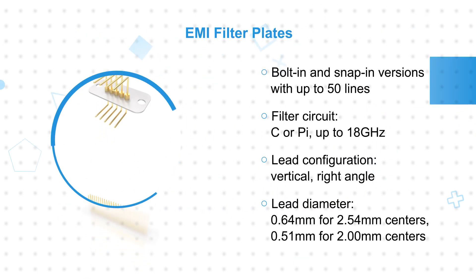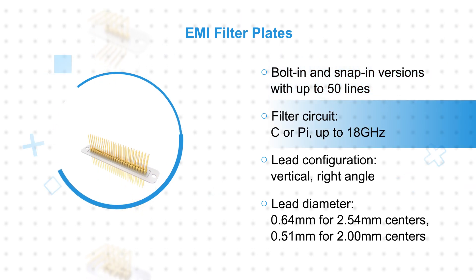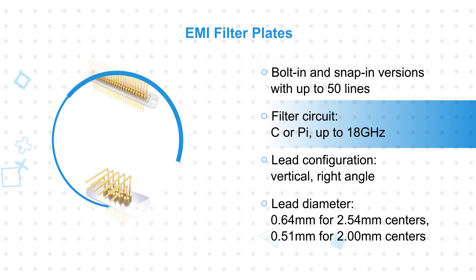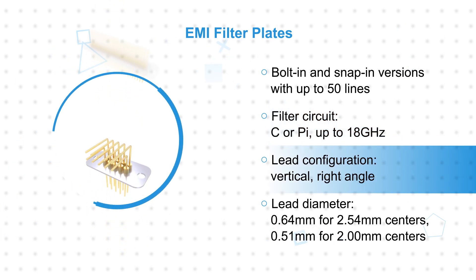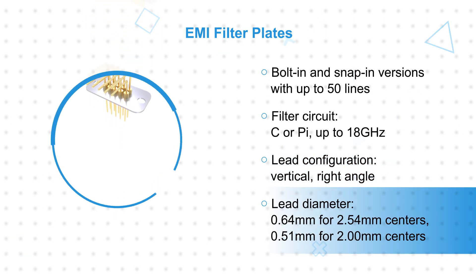EMI filter plates are offered in bolt-in and snap-in variants that provide filtered signal lines between system modules, reducing assembly time and cost by eliminating the need to assemble discrete filters into bulkheads. Vertical and right angle versions are offered with 3 to 50 lines on 2.54 and 2.0 millimeter centers.